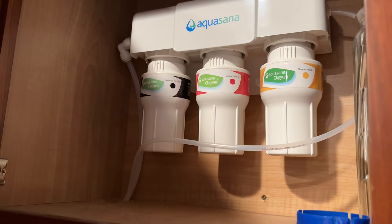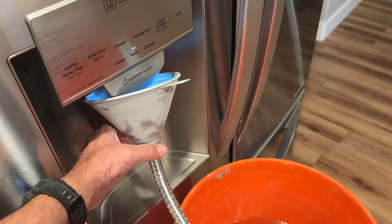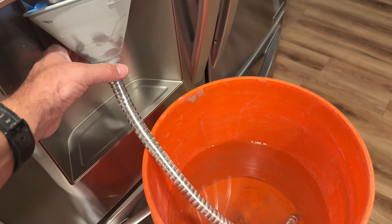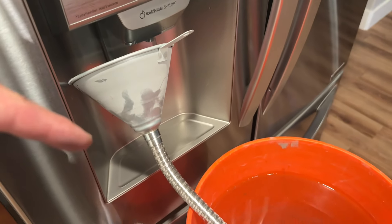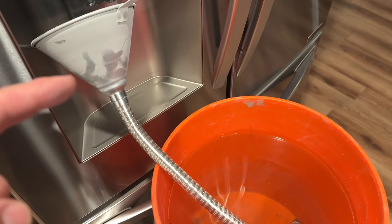We now have to run the filter for 10 minutes worth of water to prep it. I'm using the good old funnel-into-a-bucket method so I don't have to keep emptying a pitcher. We're at about 8 minutes in and about two-thirds full in the bucket. So after 10 minutes of cycling the filter, we got this much water — that's just 10 minutes.